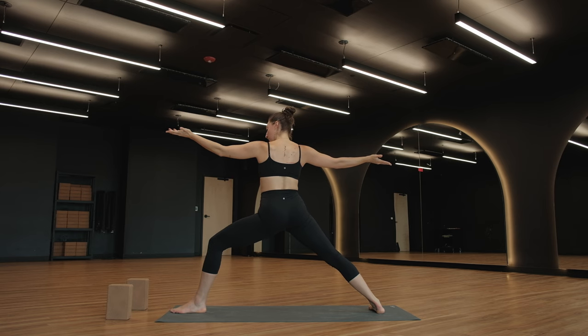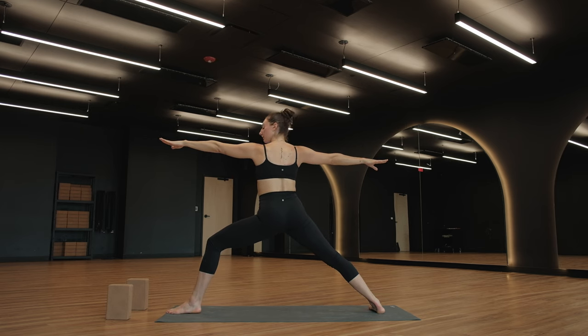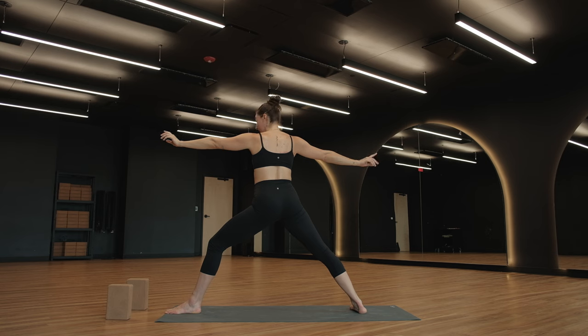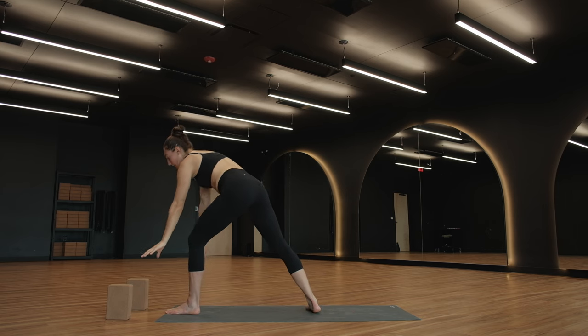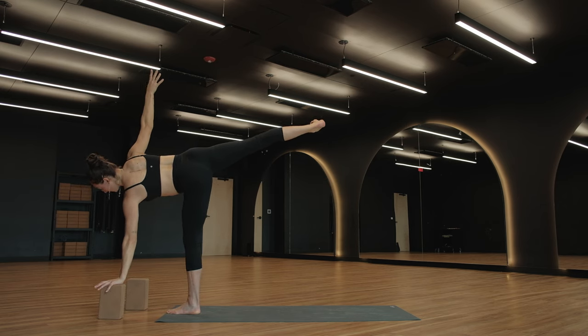Play around with a couple things that feel good. Adjust your feet how you need to so that you feel supported in your own body. Trust your intuition, trust yourself to find what you need. Just allow yourself to be here. Look at the space above your left big toes. We're heading to Ardha Chandrasana — start to inch your back foot up. Inhale, left hand comes to the ground or to a block. Ardha Chandrasana — open up. Right foot long in space behind you.